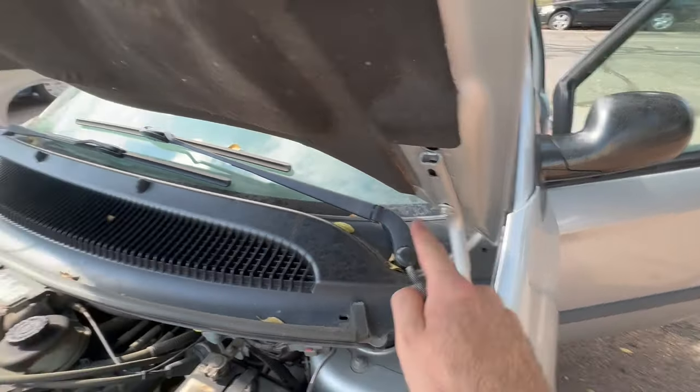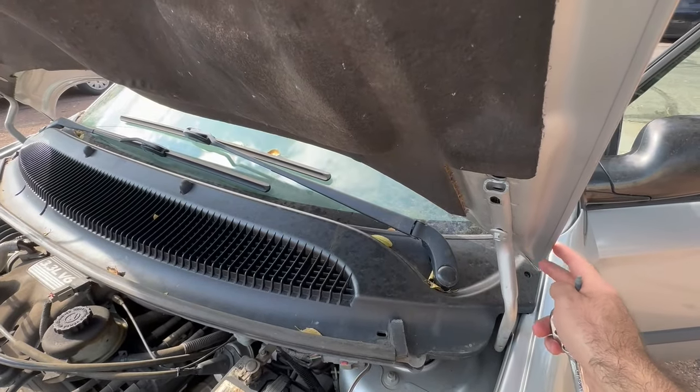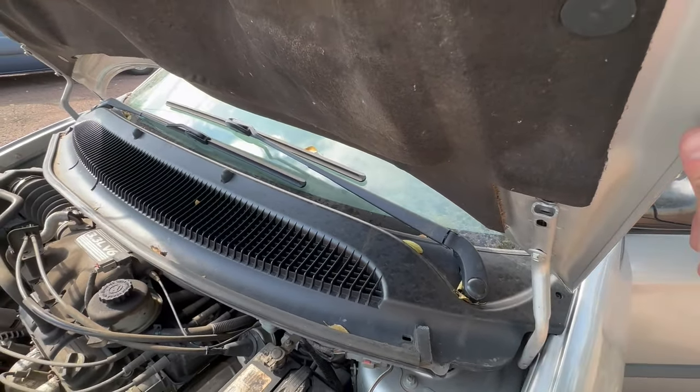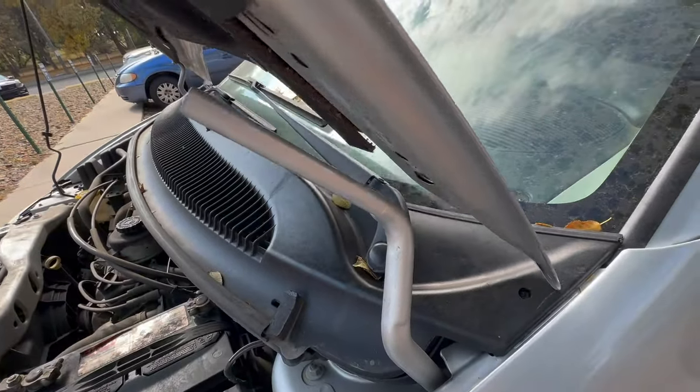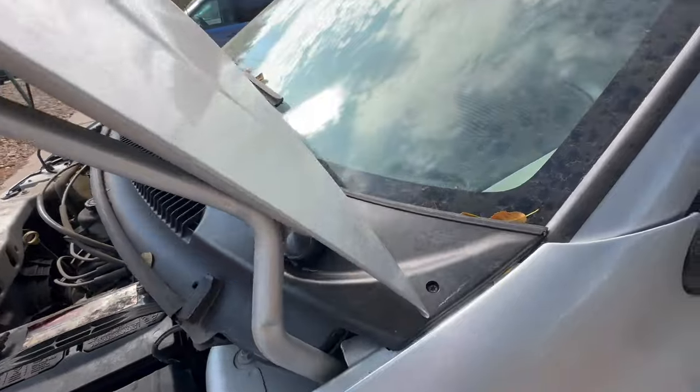I'm going to take all four of these off. I'm going to use two hands though — I don't want to risk anything falling and cracking the windshield. That would be a $250 mistake. Okay, I got this one off. You can see that it is just kind of sitting here now. I'm going to work on the other side.